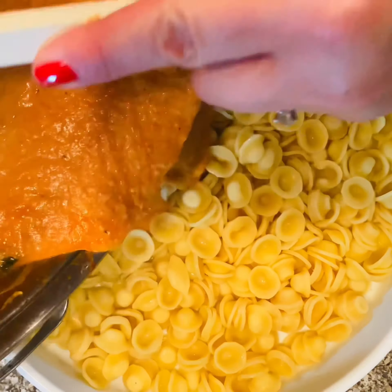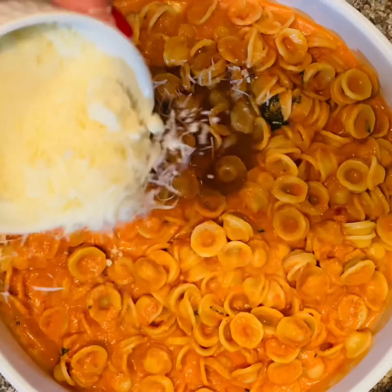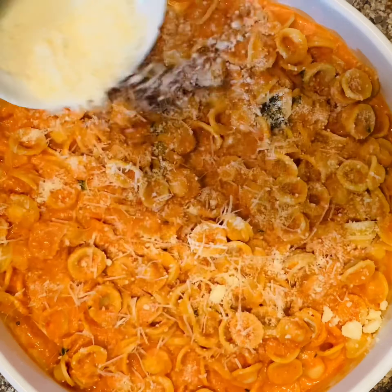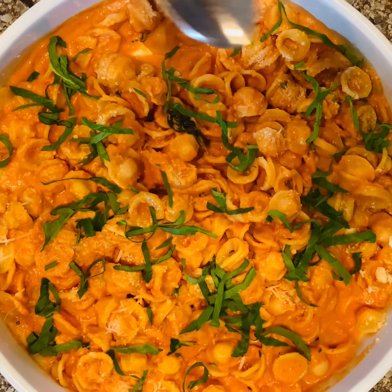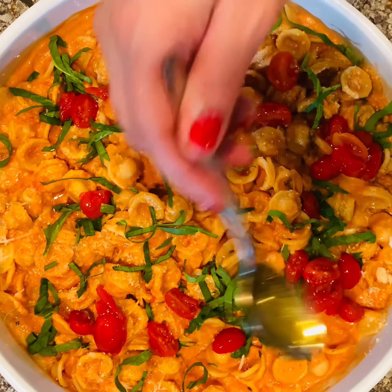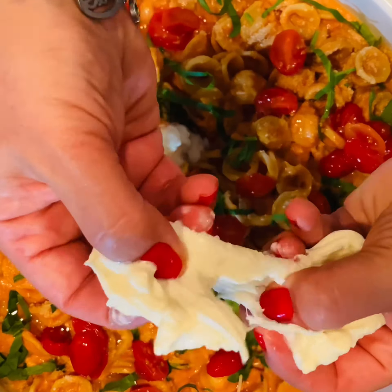Now cook your pasta until a perfect al dente. Drain your pasta and slowly incorporate that pink sauce right into your orecchiette. Add a little more Pecorino Romano and some more fresh basil. Now we're going to top the pasta with those beautiful tomatoes that we sautéed earlier.